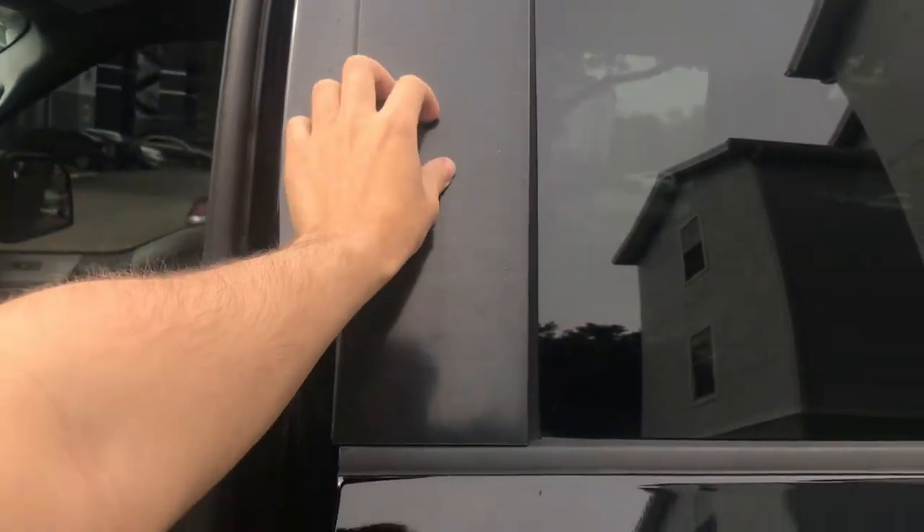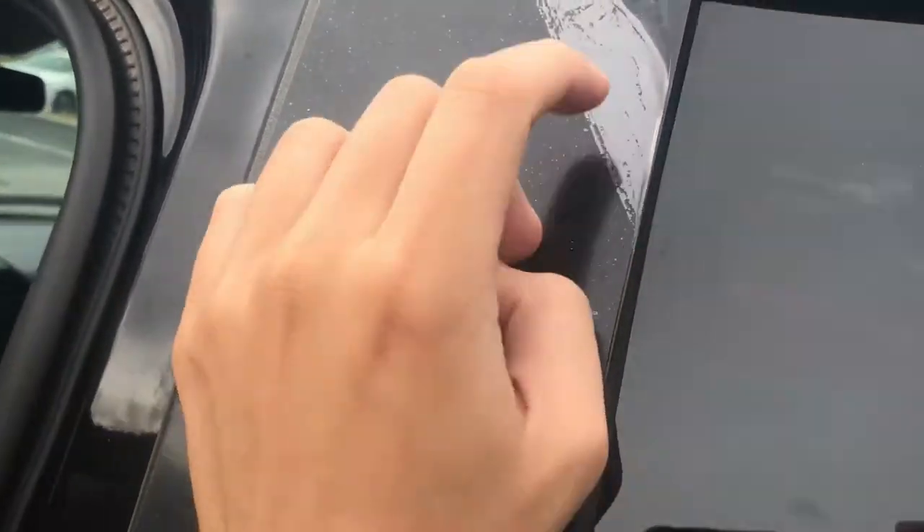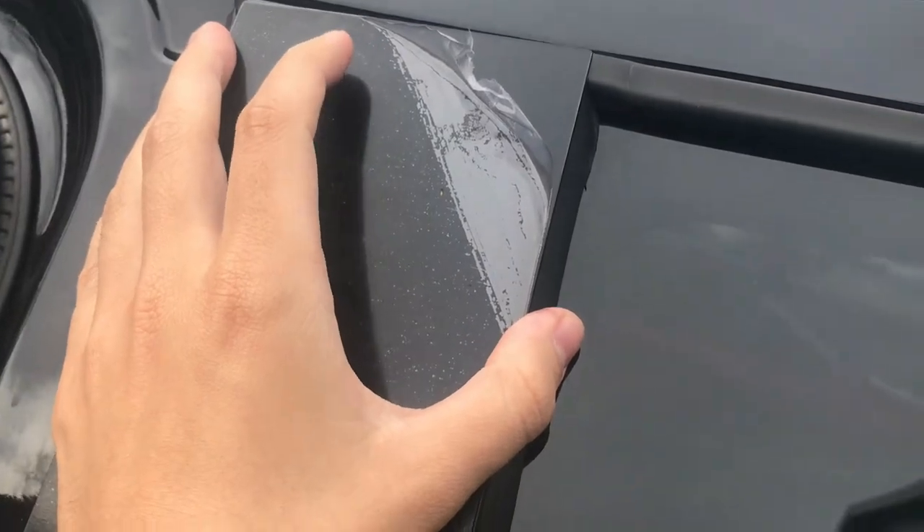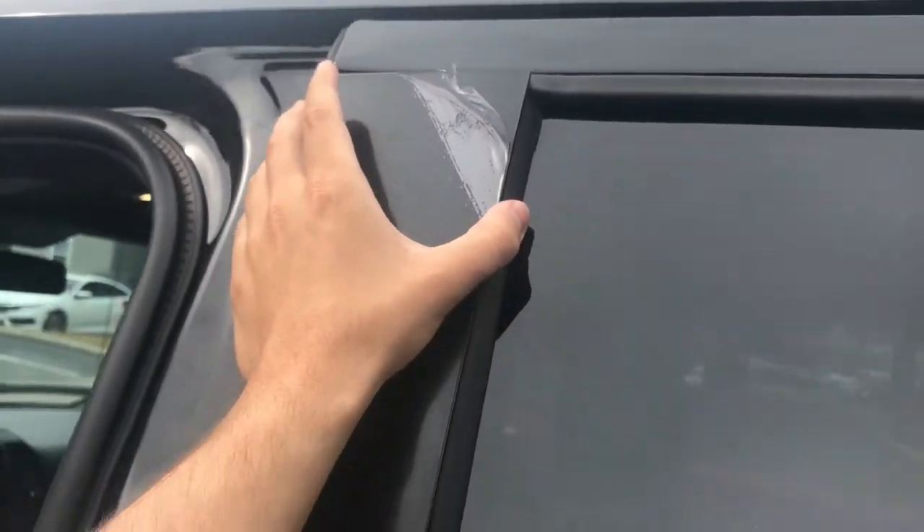I have to figure out which side is which because they are different lengths — this one is this side. You can peel the protective plastic film off and it's actually going to look gloss black on the truck, so I'm super excited about that.